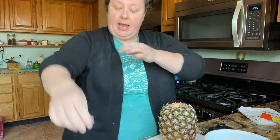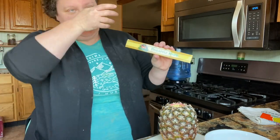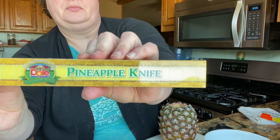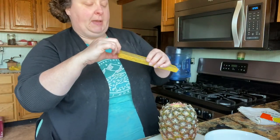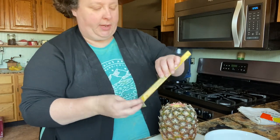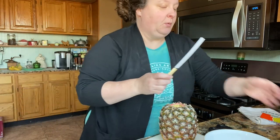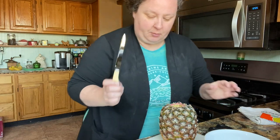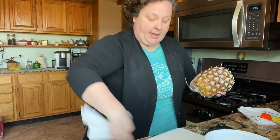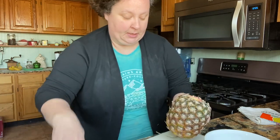While I was there at the Dole plantation — which is on the main island of Hawaii — we got this pineapple knife and I love this knife. I wish I would have bought several. I did give some away, but this is a wonderful knife and I take really good care of it. You talk about sharp!